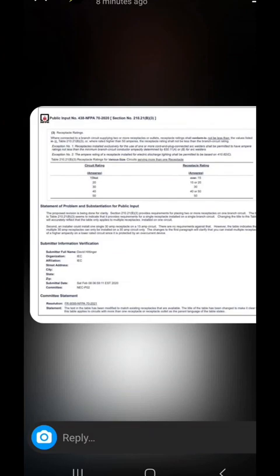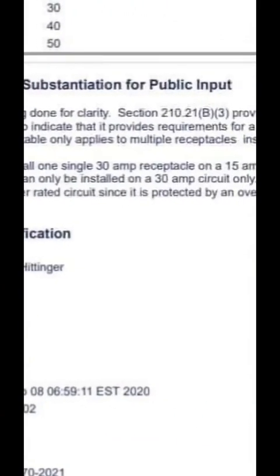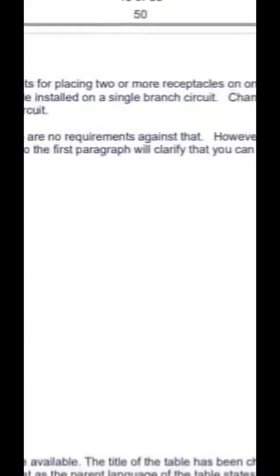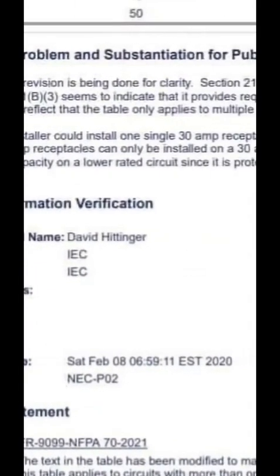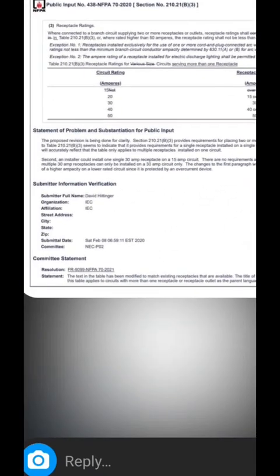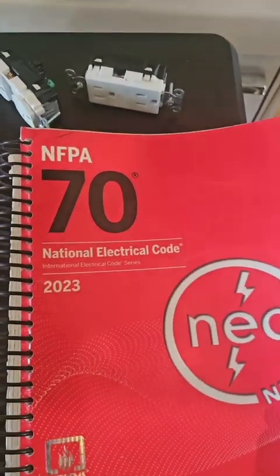If you zoom up here, it's their reasoning. The code currently allowed you to have single 30-amp receptacles on 15-amp circuits, and they just wanted to extend that rule so that you would have a requirement that would allow you to install multiple receptacles of a higher ampacity on a lower-rated circuit, since it's protected by an overcurrent device. They literally said they wanted to be able to put multiple 30-amp receptacles on a 15-amp circuit, and that's okay because the breaker will catch it. I think that's foolish.